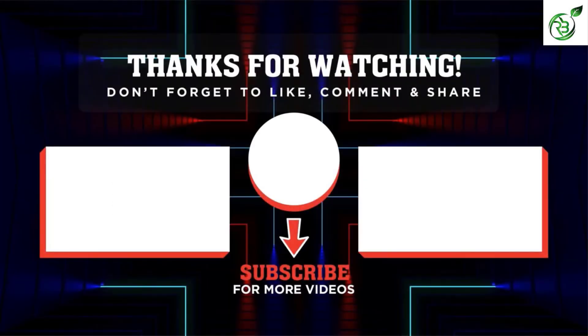Thank you for watching guys. I hope you liked the video. If this video was helpful to you, please remember to leave a like and subscribe to my channel to see more videos like this. If you have any questions related to these products, you can leave a comment down below and I'll get back to you as soon as I can.